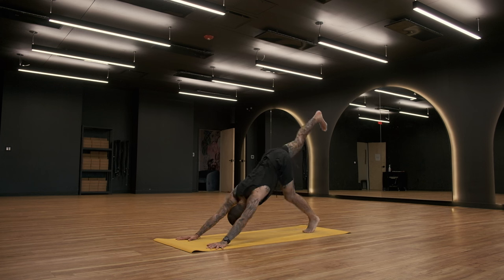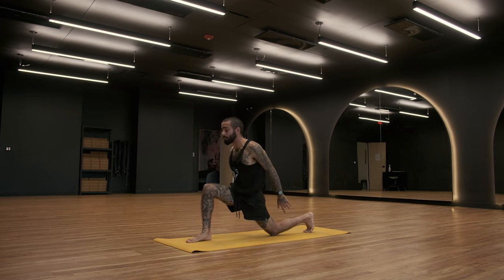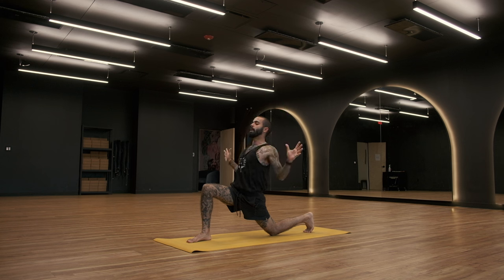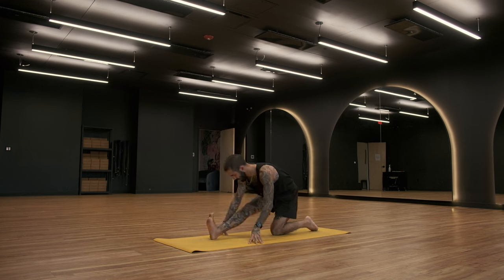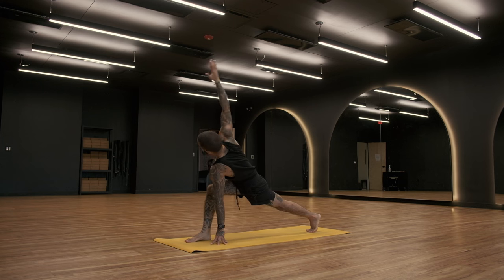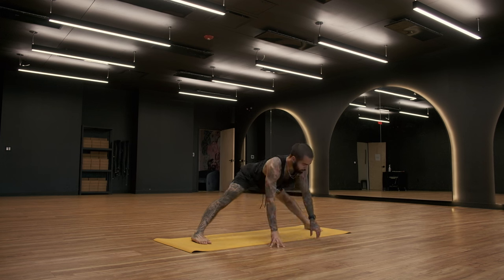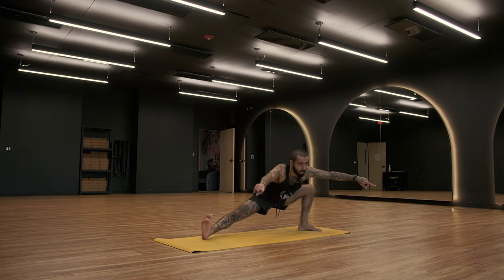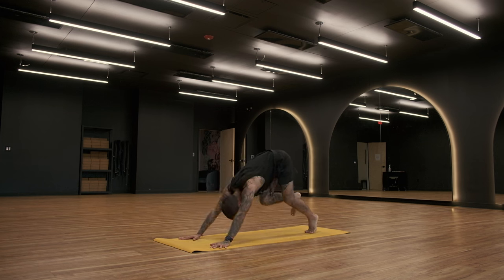Inhale, sweep right leg up to the sky — three-legged dog. Exhale, step right foot up to the top of the mat. Anjaneyasana, lunge. Drop the left knee behind you, sweep arms up. Inhale. Exhale, cactus arms, lift chest. Inhale, reach up. Exhale, half splits. Inhale, come forward into your twist. Exhale, shift into your wide-legged fold. Inhale, take a halfway lift. Exhale, skandasana — back of your mat. Inhale to the top of the mat, place your hands down. Exhale, downward facing dog, right foot meets the left foot.